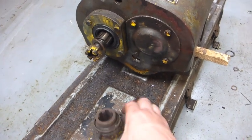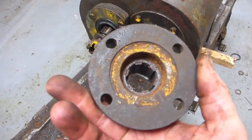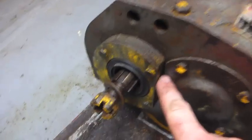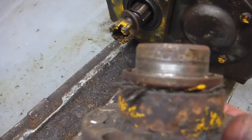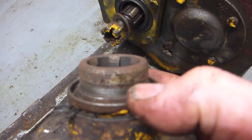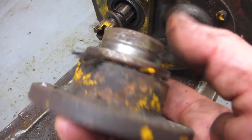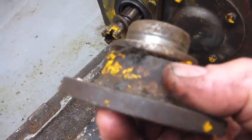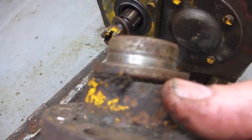Just looking back at this gearbox again — this is the drive flange to which the propshaft would bolt. There's a nice new seal in this gearbox here which I reconditioned. There's the surface on which the seal runs. You can see on my thumbnail there there's a big groove worn in it because it's got grit and crap in there. If I was to run this gearbox with this drive flange it'd chew the seal up really quickly.